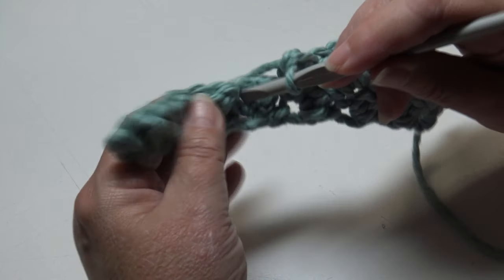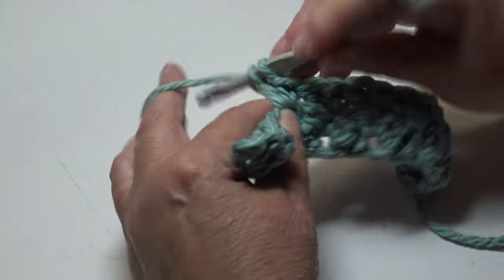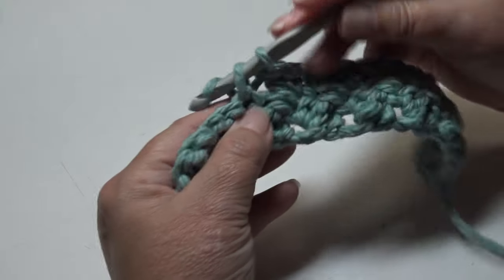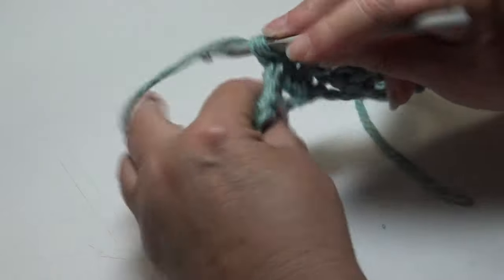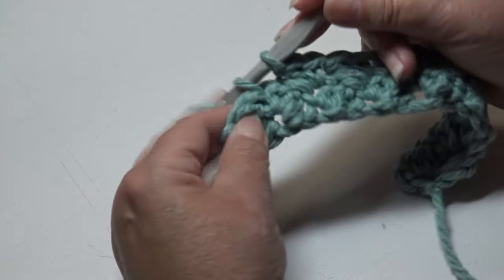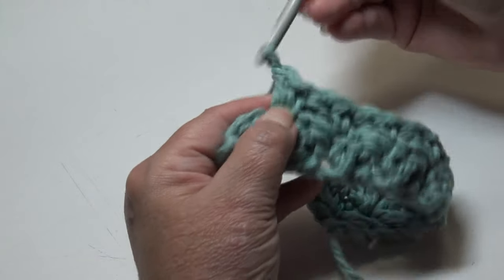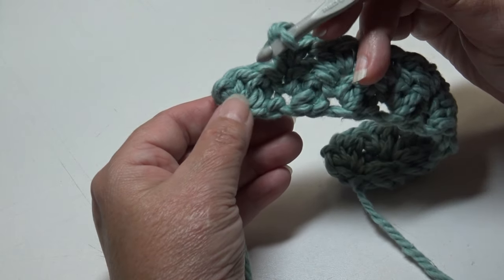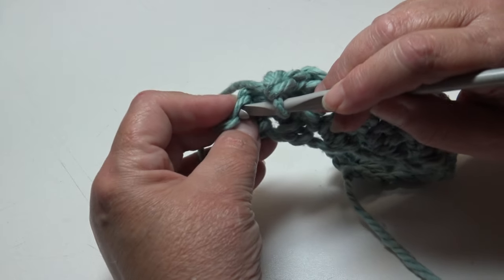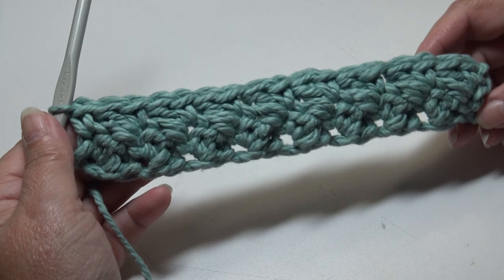Continue skipping the double crochet and working into each single crochet stitch across the row, placing a single crochet and then a double crochet into each single crochet stitch. At the last two stitches, skip the last double crochet, insert into the top of the last stitch — the last single crochet — insert under the top two loops, and work just one single crochet. That is the end of Row 2.